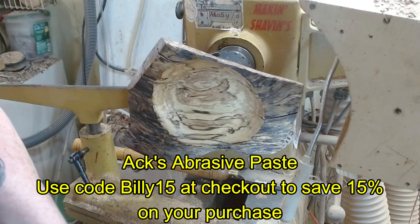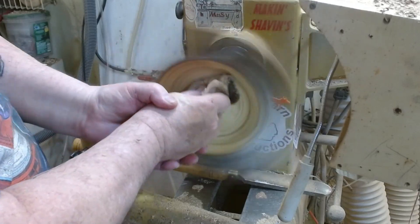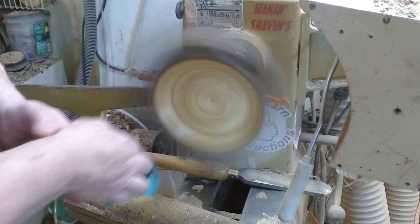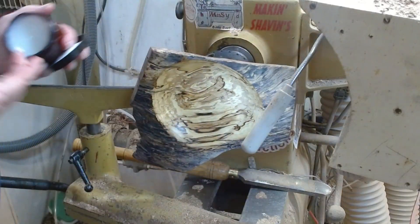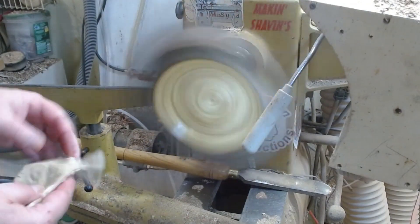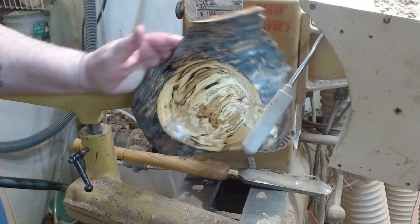I'm going to apply some Axibrex paste to the inside of this bowl and work it in. Not bad — not bad at all. Now some polish and restoring paste. Let that set up for a minute and we'll buff it out. I'll take it out of the chuck and sand up the bottom before we do any finishing.